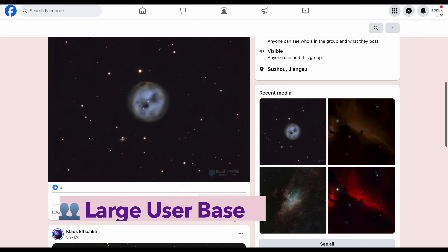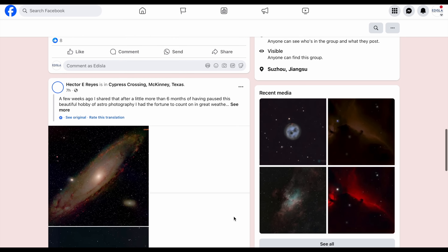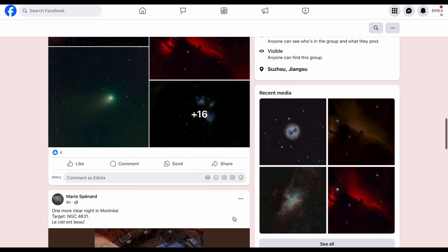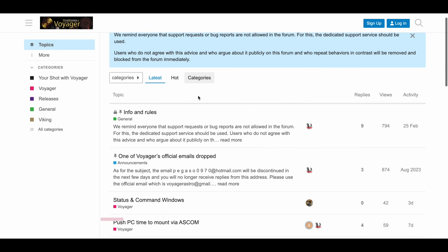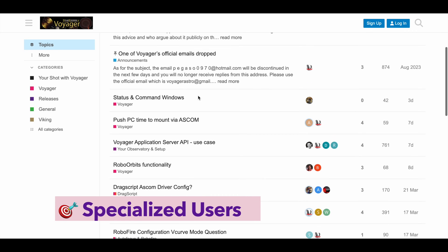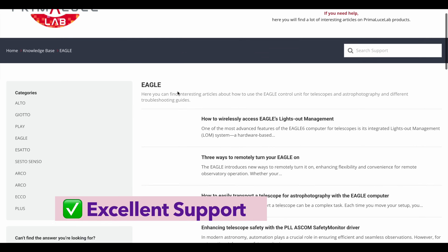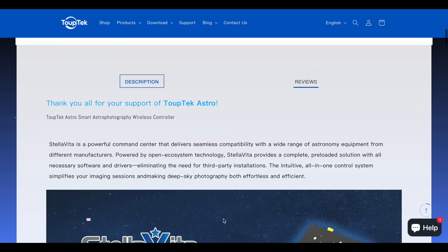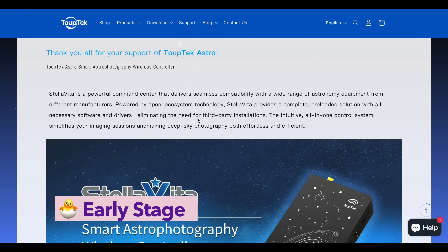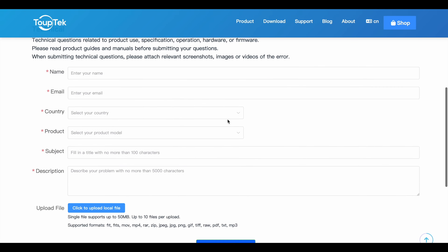ASI Air also has a massive community – you'll find forums, Facebook groups, Reddit threads, YouTube tutorials – it's all out there. StellarMate and Astroberry have smaller but supportive user bases. Voyager's user base is more specialized, but incredibly passionate. Eagle, being a commercial product, offers excellent direct support, but that's baked into the premium price. Right now, Stellavita doesn't yet have a large user base or extensive resources available – it's still in its early stages.